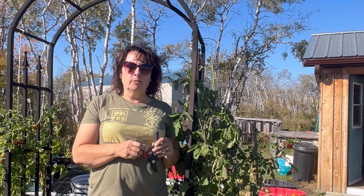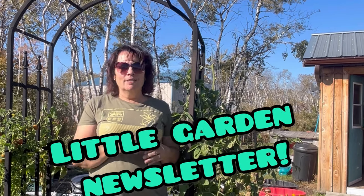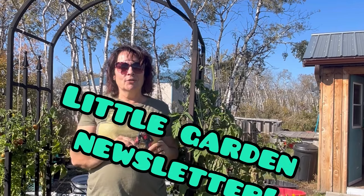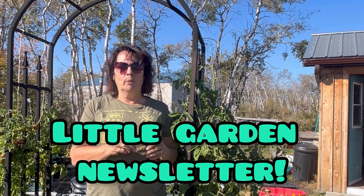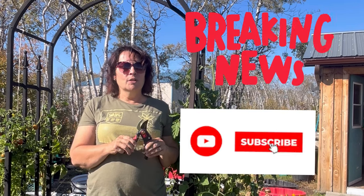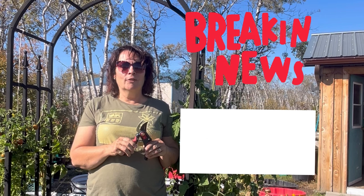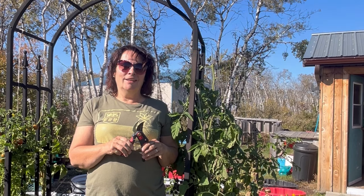Hi there. I hope you're enjoying today's video and will keep following me on my channel. Just wanted to also remind you to make sure that you click on the link below to subscribe to my little garden newsletter. In my newsletter, I hope that you will find all sorts of useful information on how you can garden year round, no matter where you live. And I also do want to let you know I have an exciting announcement coming to the channel. So if you're subscribed to that newsletter, you'll be one of the first ones to hear about it. So thanks again for subscribing and let's get back to the video.